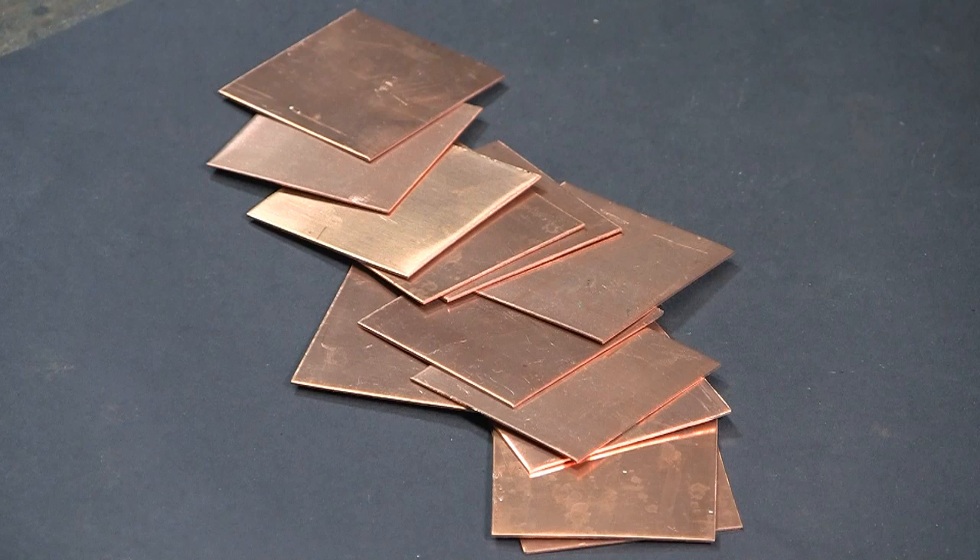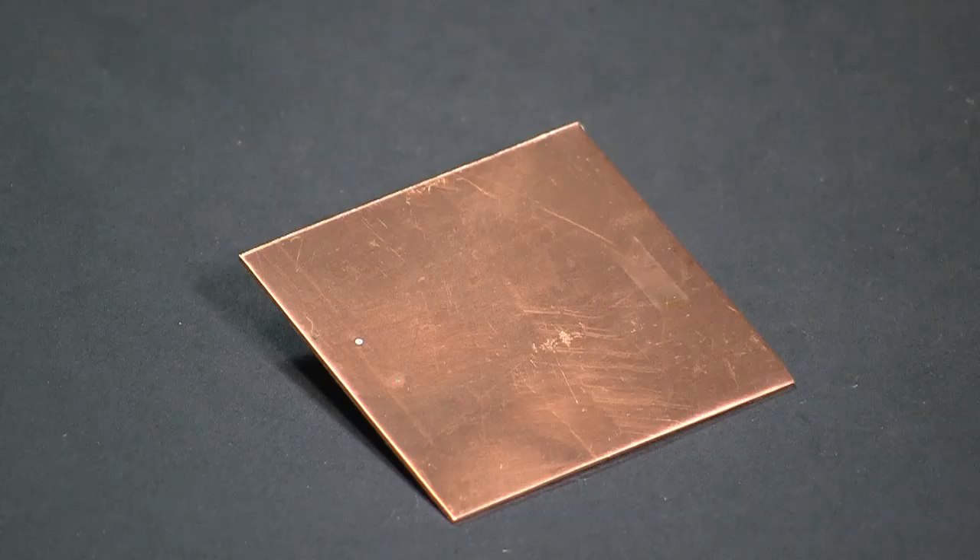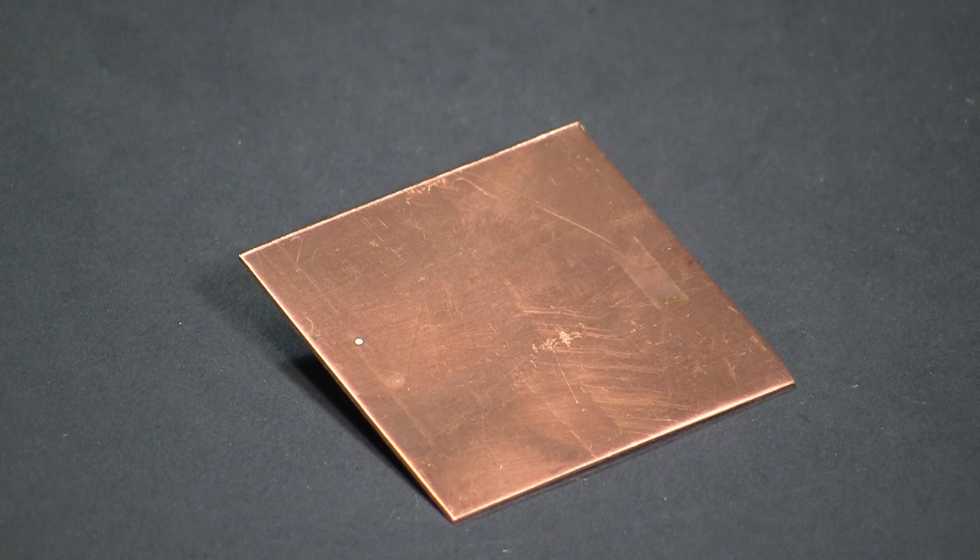As you can see, I've cut out a number of 2-inch square copper blanks. These are 16-ounce copper, or about 25 gauge. Here's a close-up so that you can see what the copper looks like before I do any wire brushing, sanding, or grinding.